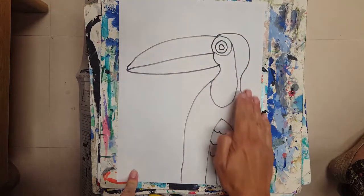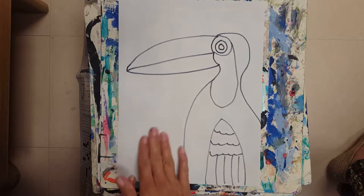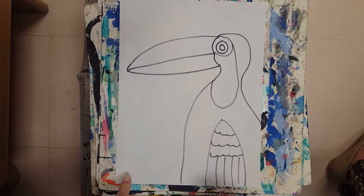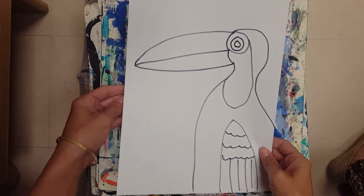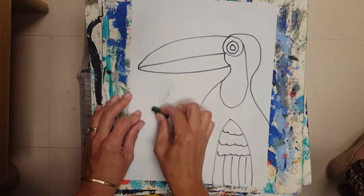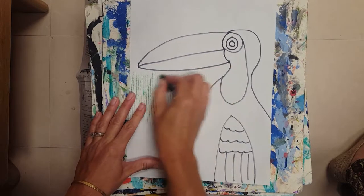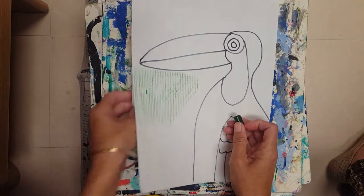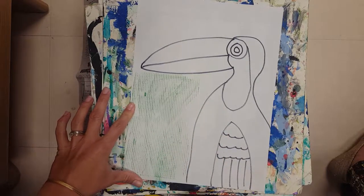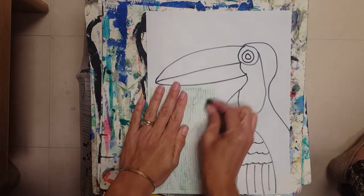Our texture rubbing plates are going to add texture to our negative space. On the board you will see that you can show texture in the negative space — so everything around the bird is negative space; the bird is not negative space. Everywhere where we don't have a drawing, we put our texture plate under our paper and we rub. Rubbing is where you lay the crayon flat and rub. I have to constantly move my texture plate to the area that I want and rub.